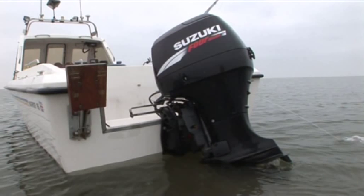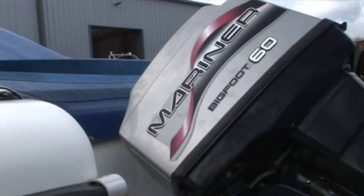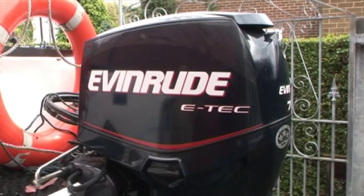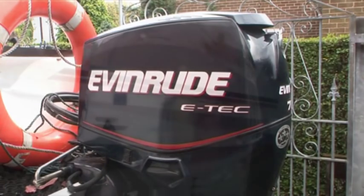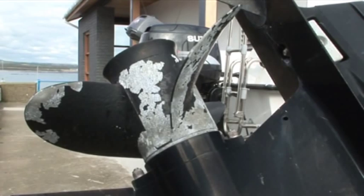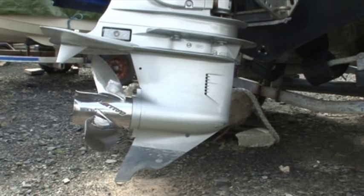These days all the main manufacturers of outboard motors can justifiably hold their heads up in terms of product reliability. It's as they age or are subjected to long-term neglect that the reliability problems start to creep in.